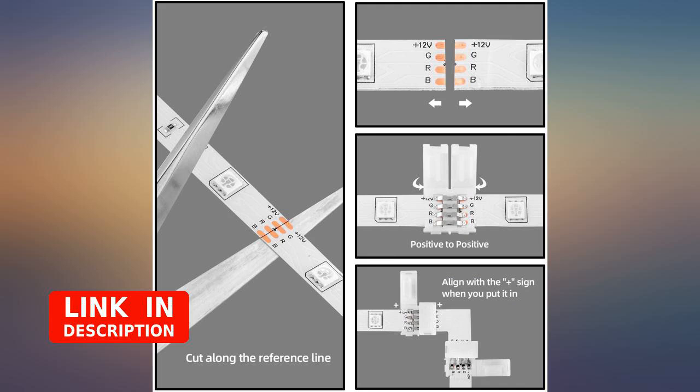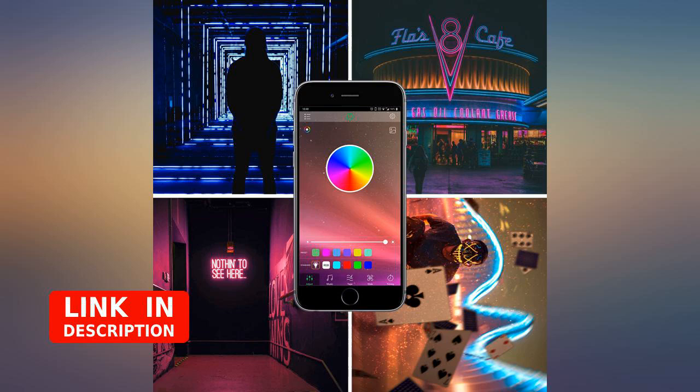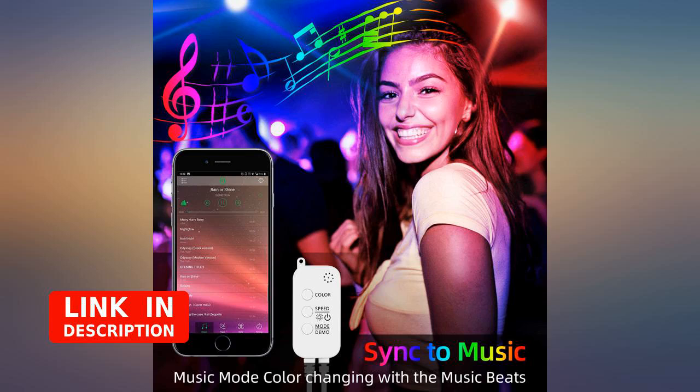What we noticed when installing them on the wall is that the connection doesn't connect very well. We had to peel off the wall two to three times to get the connection really good. Right now they are working but don't know how long it will last.